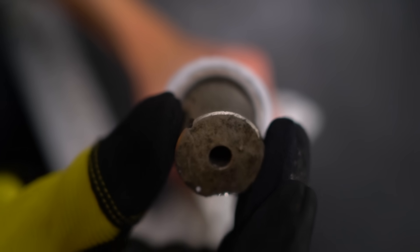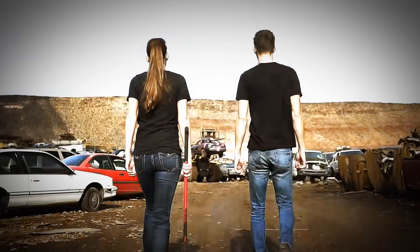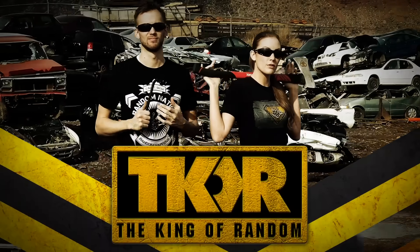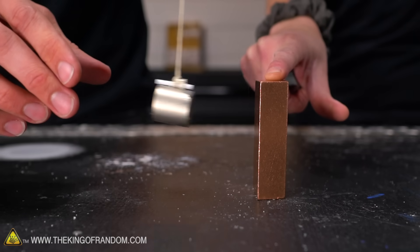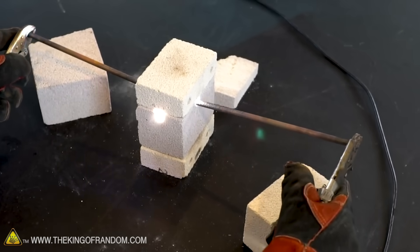Today we're going to take some magnets and see what happens when we freeze them. Will they get stronger or weaker? We're playing with magnets - how do they work? We've got some fun experiments. A while ago, we used our foundry and an arc furnace and a few other things to just heat up magnets and see what it did to them.